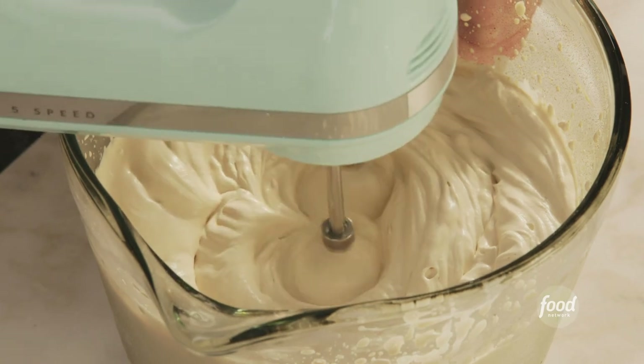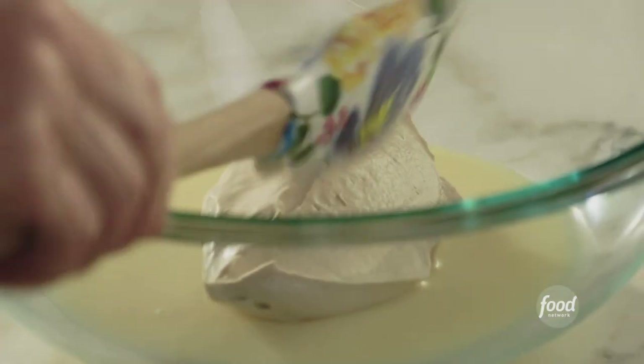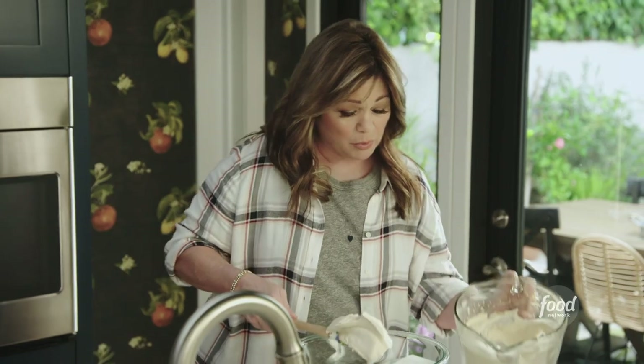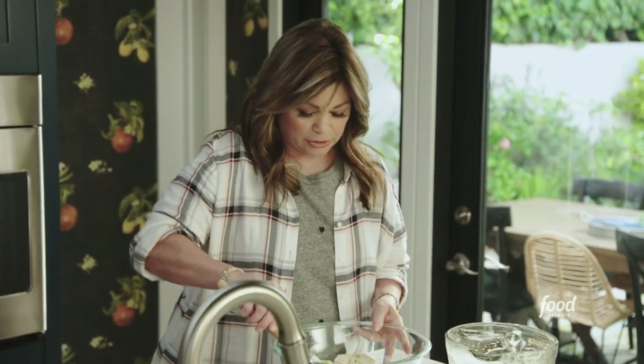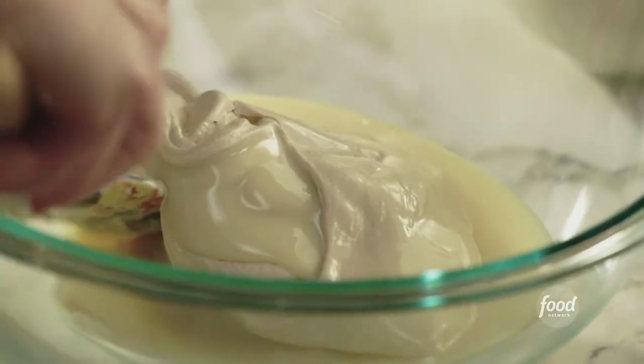So now we're gonna fold it into one 14-ounce can of sweetened condensed milk. You just want to fold this in about three times, because what we don't want to do is take all the air out of that cream that we just whipped.